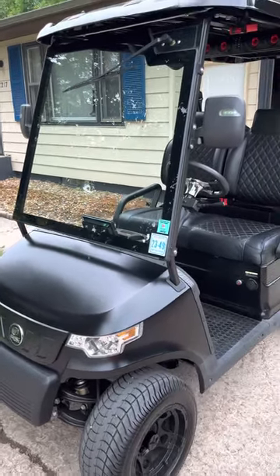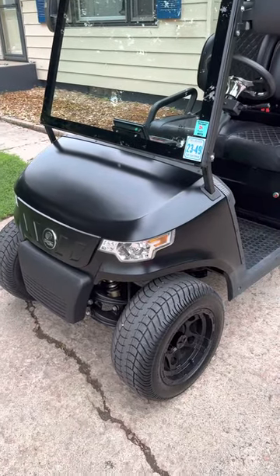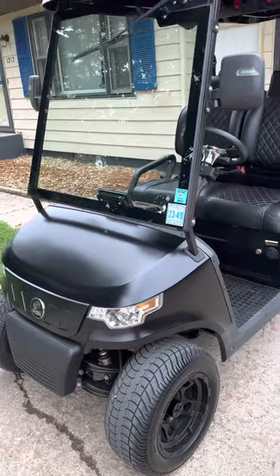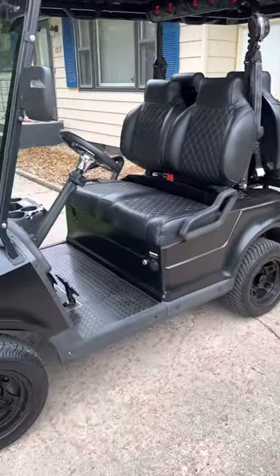Hey everyone, I know I haven't posted a video for a while — got busy with life — and decided I want to start doing some more interesting, different videos for EDC. With that, I got my new Epic E40 golf cart.